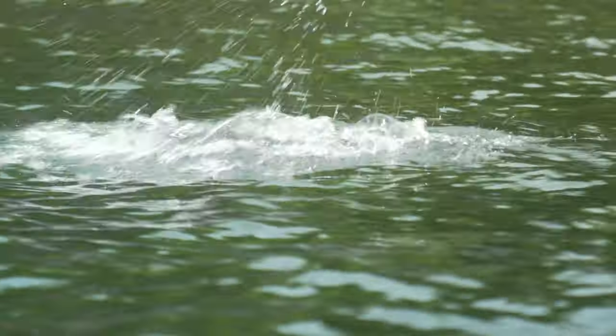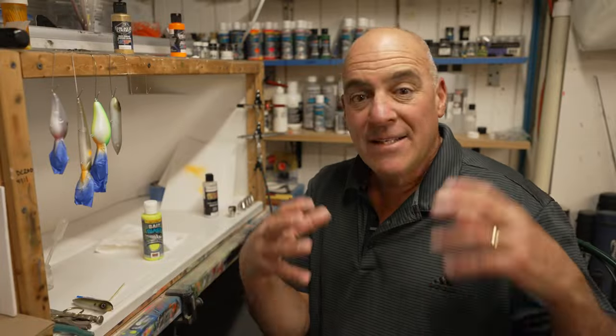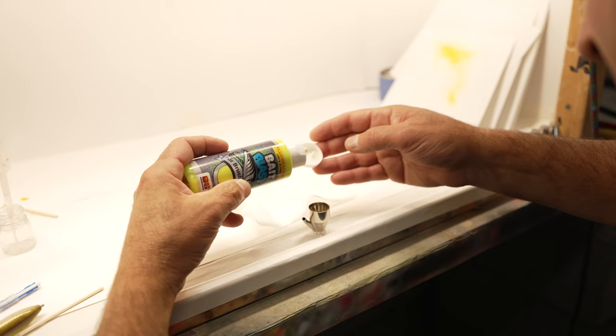There's nothing more exciting than explosive topwater bites. Today I'm going to give you painting tips on the Super Spook Junior.